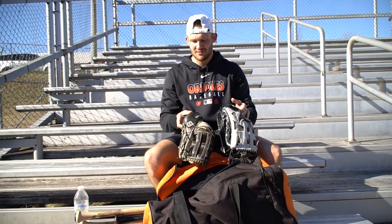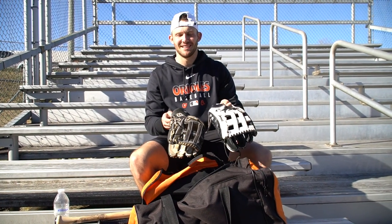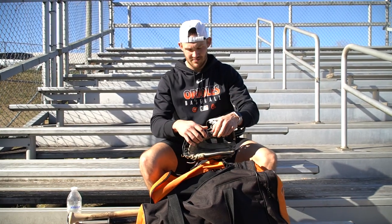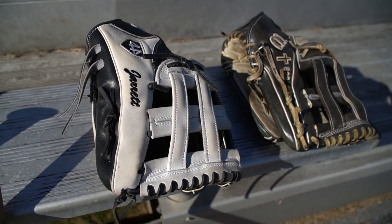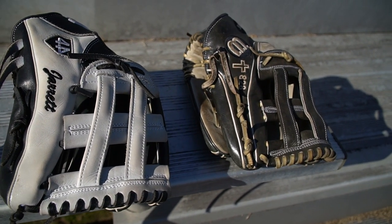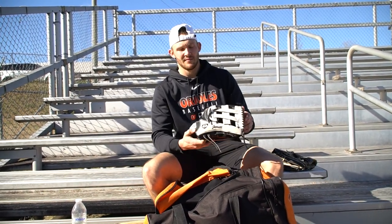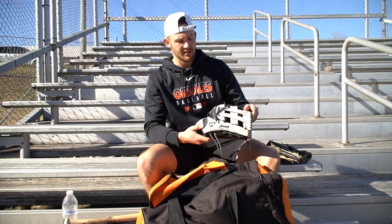So I carry two different gloves — never know which one I'm feeling that day. I got one Wilson that I've sort of had with me for a while. I customized this one; it's got the 828 area code from where I'm from and a cross. Then I got this one, number 44, that I just got last year. I customized that as well. I love that glove.